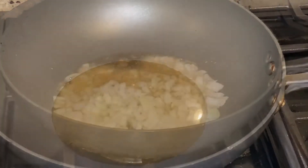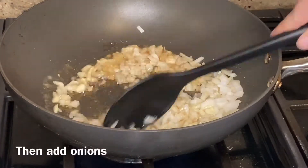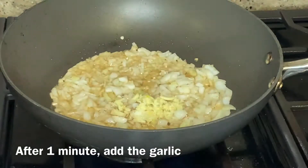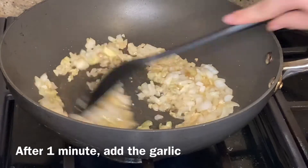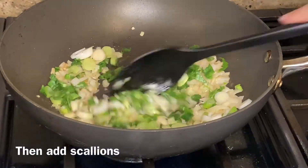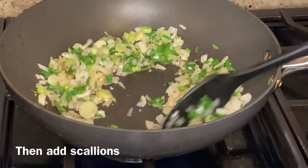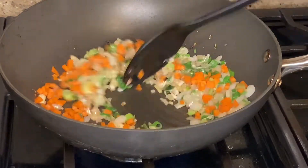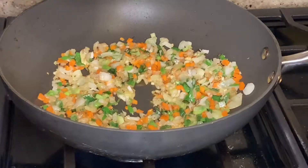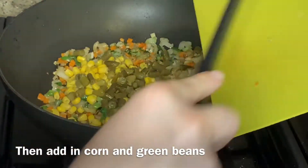Keep the wok at a high flame and begin adding the onions. After about one minute, add the garlic. After another minute, add in the scallions. Then add in the chopped carrot. After about two minutes, add in the corn and the green beans.